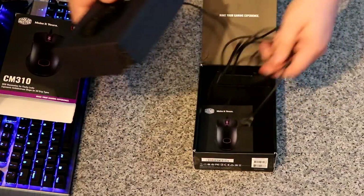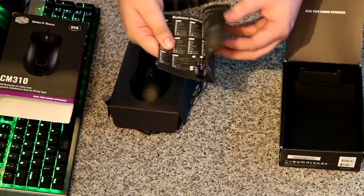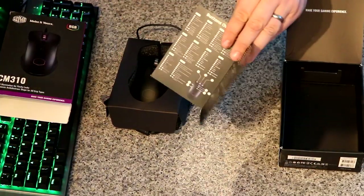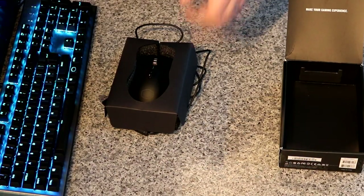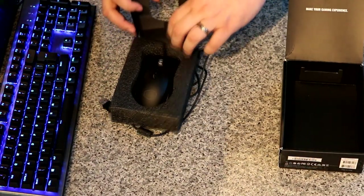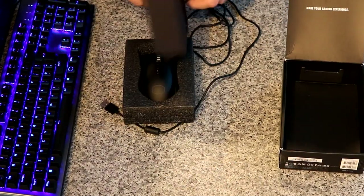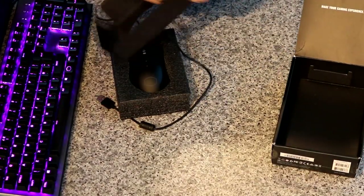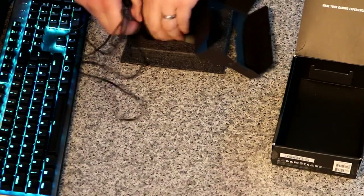So the basics in there: we've got the mouse, we've got the manual — again it's black and white, literally black with white writing on it. Not much to really show off there for the manual. Would be nice to have some stickers like you do get with other brands, just to say you're running a decent mouse, or a Cooler Master one you can stick on the side of your case. Some people like that, some don't.